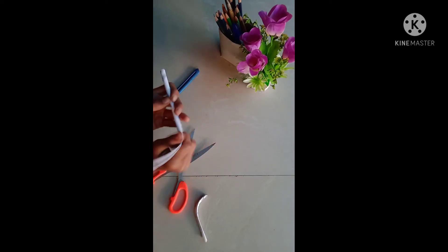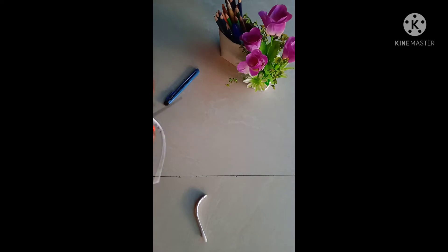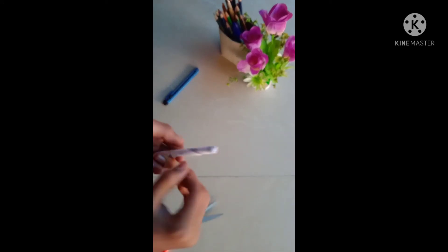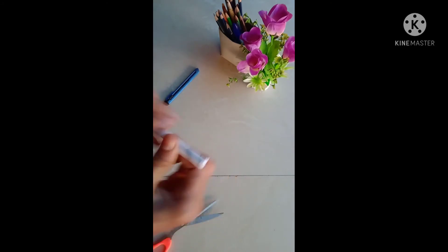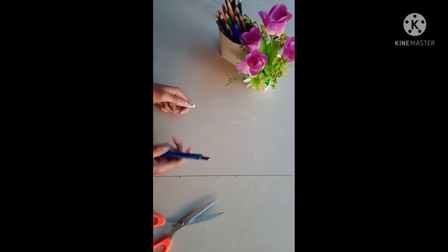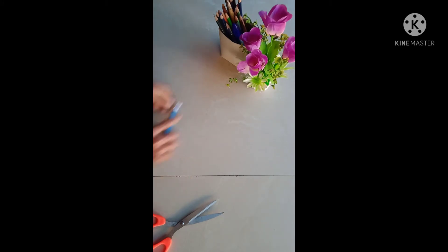Now we have to take a look at the roll of the stick. Then you should cut the tape. You can use the SmartGing tool.